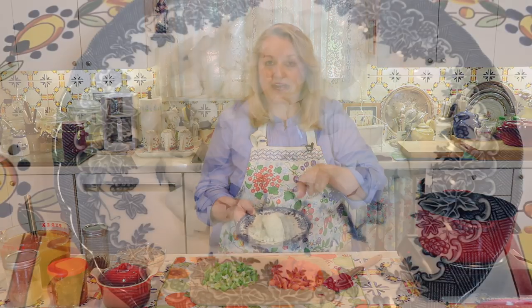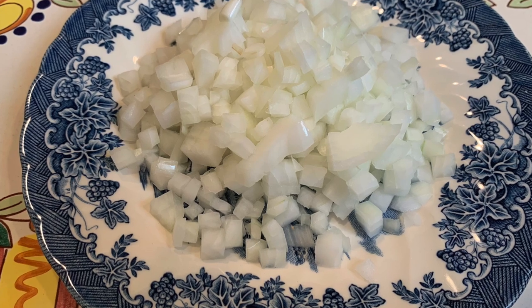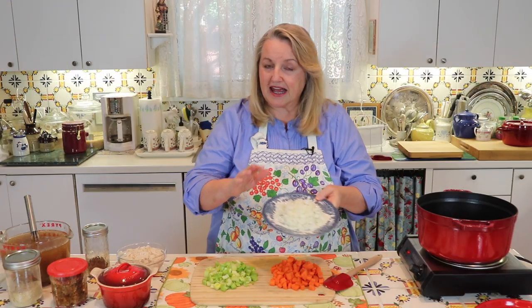What you want to do is get yourself a nice big pot. In it, I've put in one tablespoon of butter and one tablespoon of olive oil, and I'm just going to bring that up to a medium heat. Once that comes up to temp, we're going to add one chopped onion. You can use any kind of onion you want — this is just a plain yellow onion, and I've just diced it. Nothing fancy.